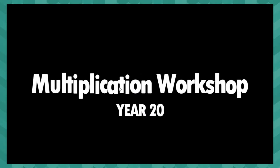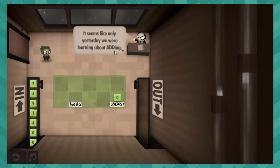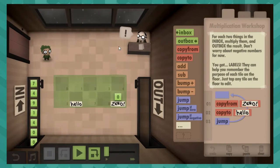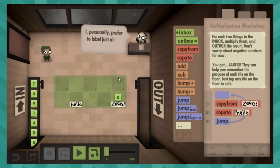Multiplication — oh, good. Yeah, multiplication. Hello, Zero. Oh, he's back. Why are you here now? Those are super, super helpful — the space labels.